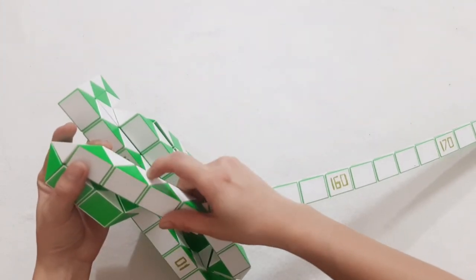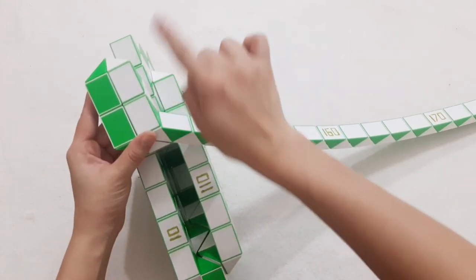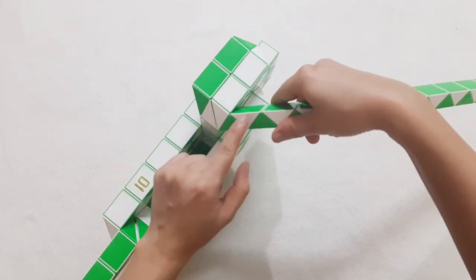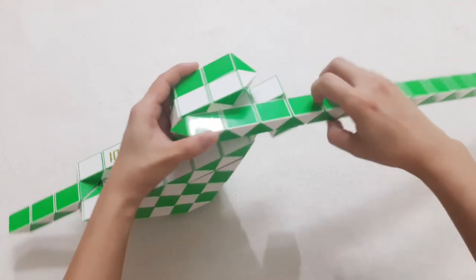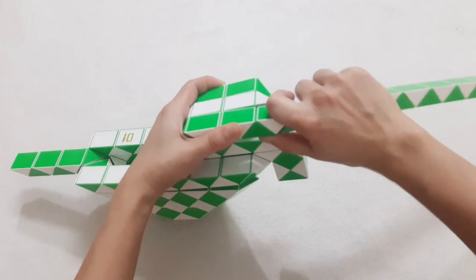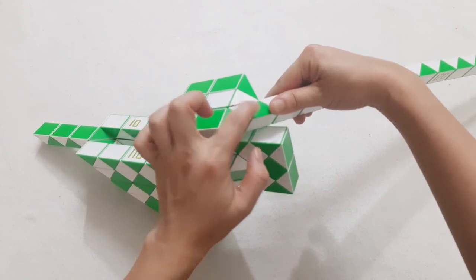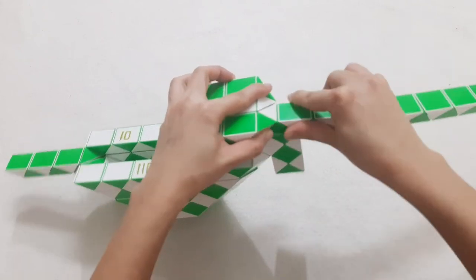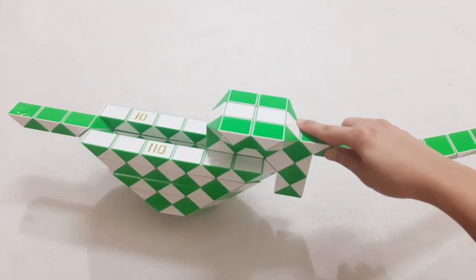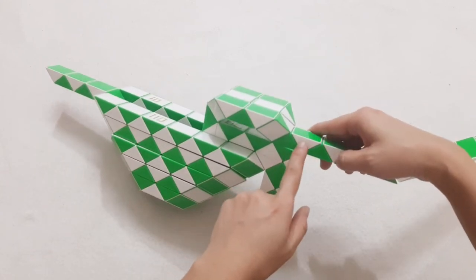1, 2, 3, 4, go down. 1, 2, 3, 4, go to the right side. Then go up. The next one go to the right side. 1, 2, 3, 4, go to the right side. 1, 2, 3, go down. 1, 2, 3, 4, go to the right side. So now the next one will go up.